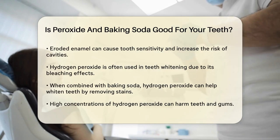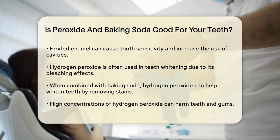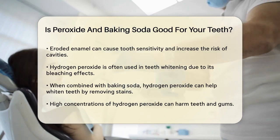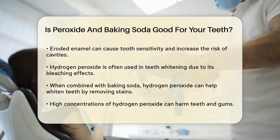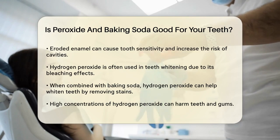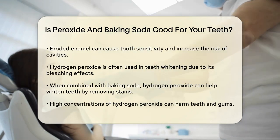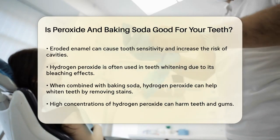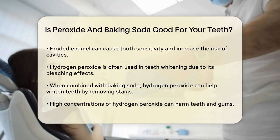Now, let's add hydrogen peroxide to the mix. Hydrogen peroxide is a common ingredient in teeth whitening products because it acts as a natural bleach. When combined with baking soda, it can help whiten teeth by removing stains. But just like baking soda, hydrogen peroxide has its own set of risks. Using highly concentrated hydrogen peroxide can damage your teeth and gums. The acidity in hydrogen peroxide can irritate your gums and remove minerals from your tooth enamel, leading to extreme tooth sensitivity.